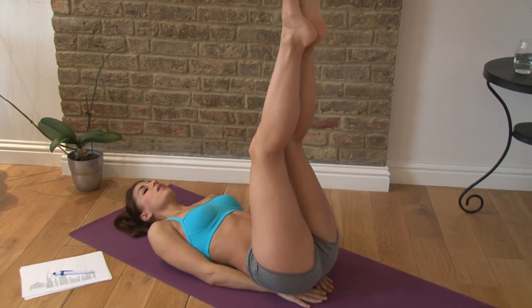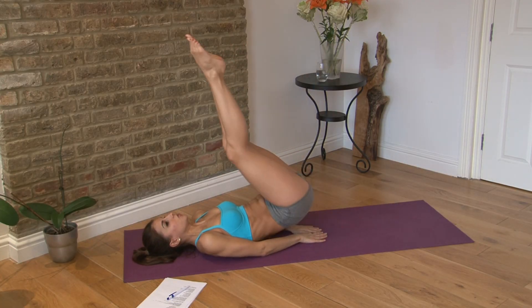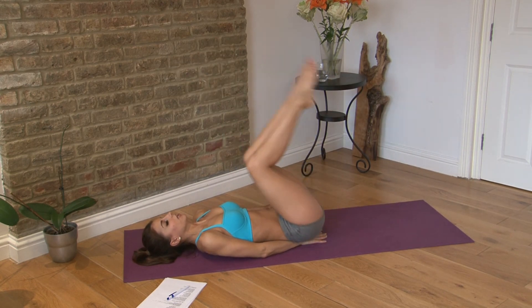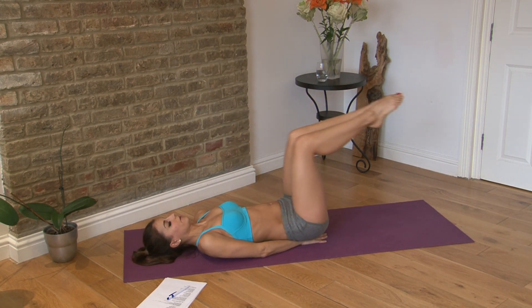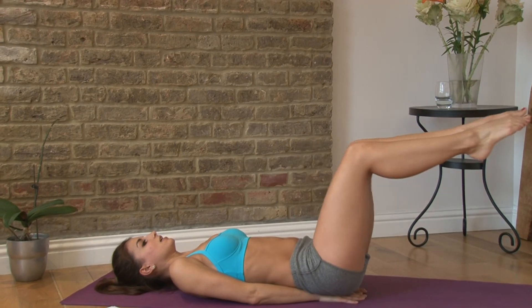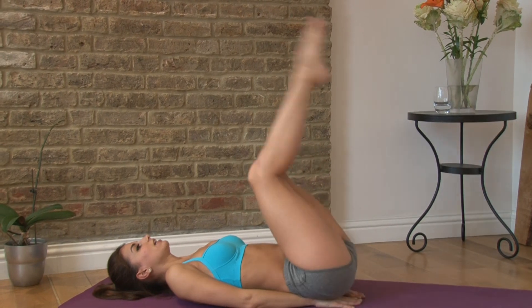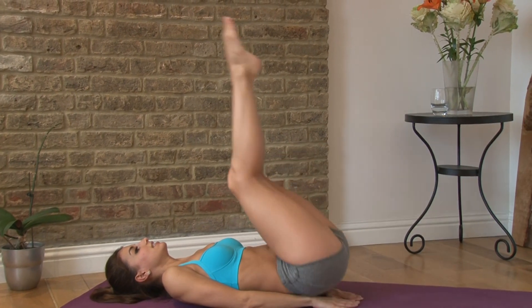Keep your feet up and reverse curl up — one through ten. This really charges the lower abs.